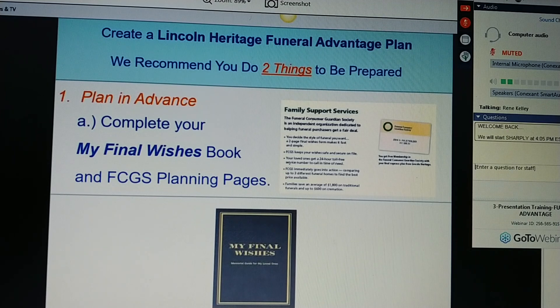Ms. Jones, we offer family support services. The Funeral Consumer Guardian Society is an independent organization dedicated to helping funeral purchasers get a fair deal. You decide the style of funeral you want. FCGS will keep your wishes safe and secure on file. Your loved ones get a 24-hour toll-free service number to call in time of need. FCGS will immediately go into action comparing up to three different funeral homes to find the best price available for your family. Families can save an average of thousands of dollars — $600 or more. Ms. Jones, this is our gift to you — the My Final Wishes book.